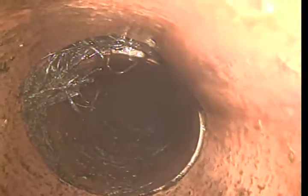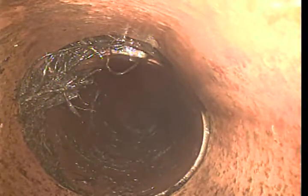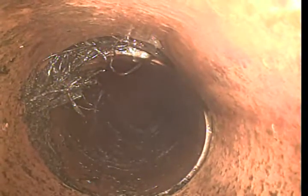There is a little bit of a side offset on this one. If we were able to run a 4 inch blade it would probably clean it up a little bit better, but that is about as good as that is going to get without bringing in something other than the cable.